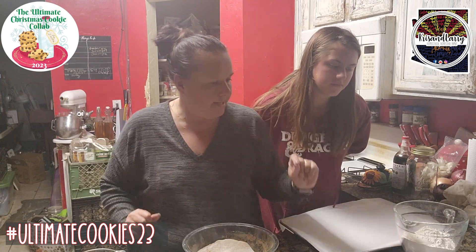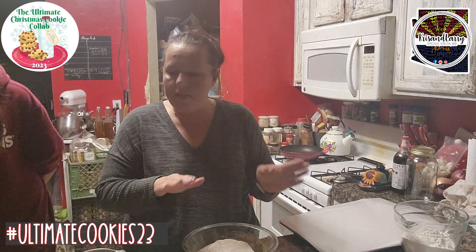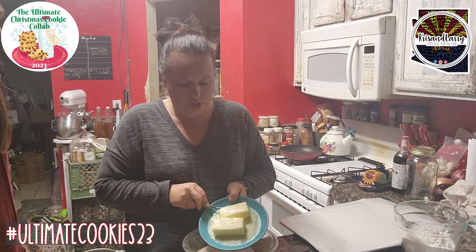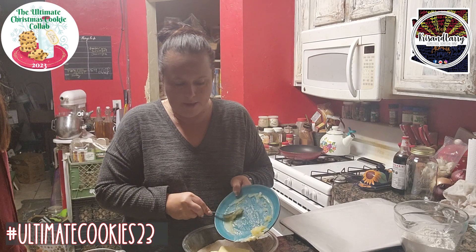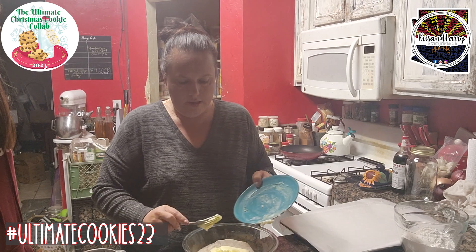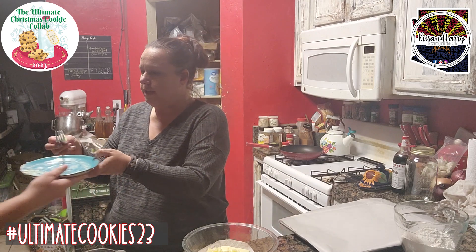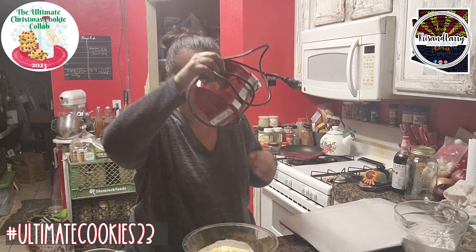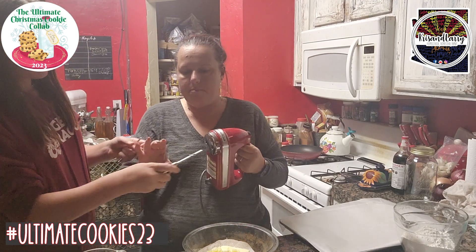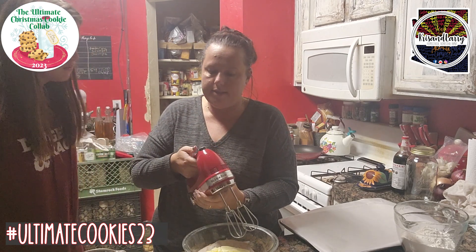We're going to cream the butter — it's two sticks — with the sugar mixture. We kind of melted our butter a little on the fireplace, it's very soft. This takes about five minutes to cream to where it needs to be. We're just going to use a hand mixer; you can use whatever you've got. I preheated my oven to 350 degrees, so that's heating up nice and good.